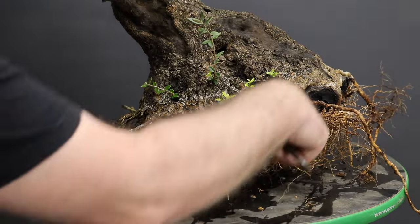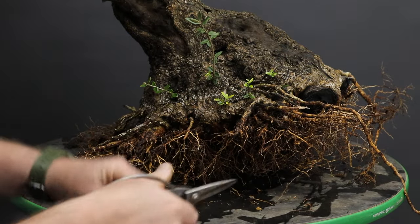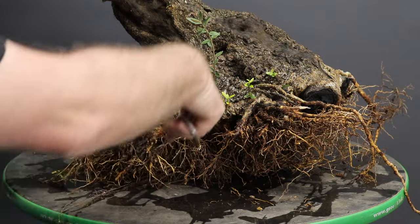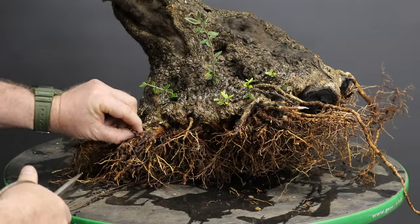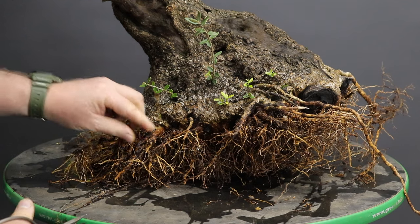As there aren't actually too many roots to cut, I am going to keep the root work to a minimum and only shorten those very long roots. I will also take advantage of this opportunity to remove some weeds which I have been struggling to control.